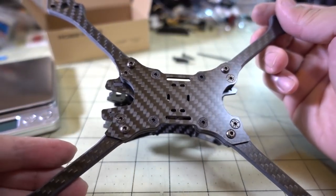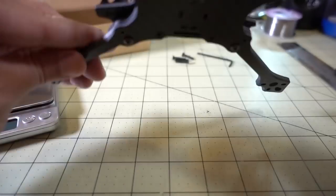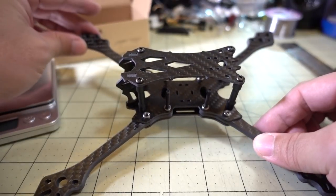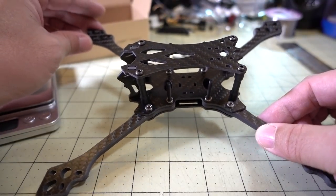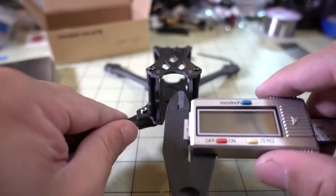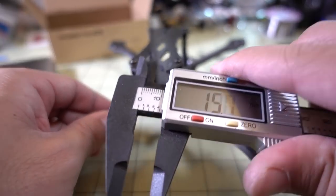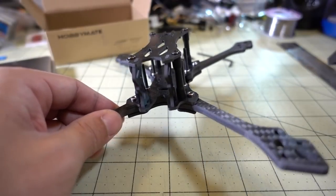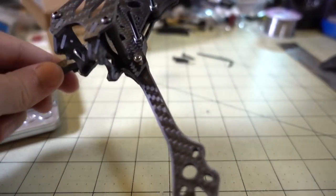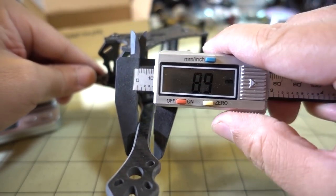Overall, there's nothing too special about the design — there are a lot of frames like this with sandwich plates and skinny arms. Just a typical 5-inch racing type of frame. The width for the camera area is 19 millimeters, so this is going to fit your micro-sized cameras — it's not going to fit minis or full-sized cameras, but that's the trend now. Everything is going micro-sized. The width of these arms is coming in at 8.8 millimeters.